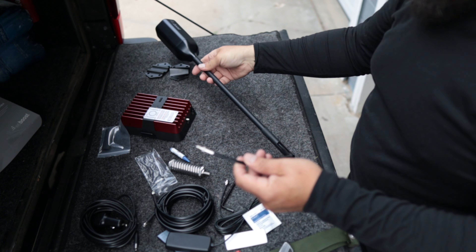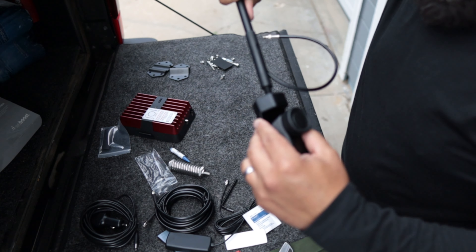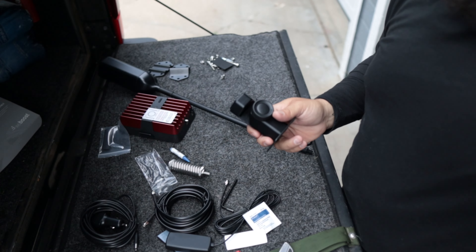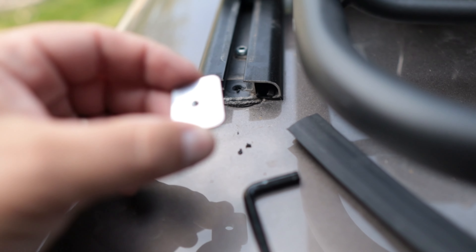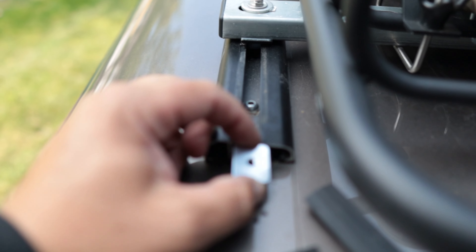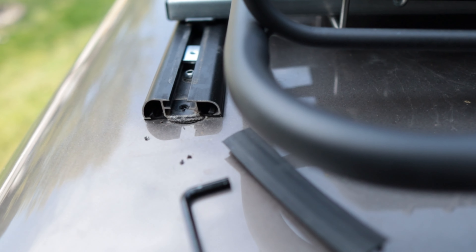The cord just comes outside and then you screw this right under here. They give you these little track nuts that fit right in there — those are Yakima tracks, I think. Anyway, we're going to try to mount this thing up right here and see how it goes.